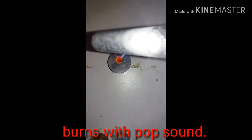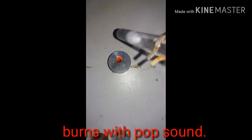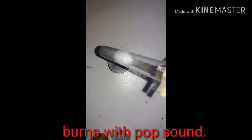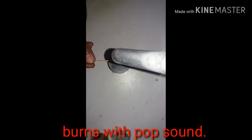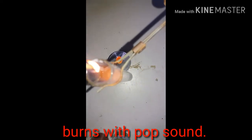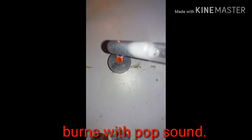And this colourless, tasteless, odourless gas starts burning with a pale blue colour and a very unique sound — that is the pop sound.